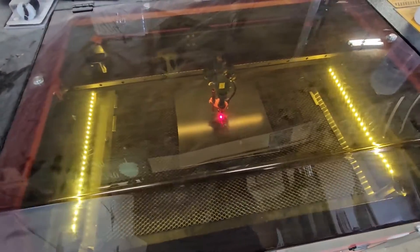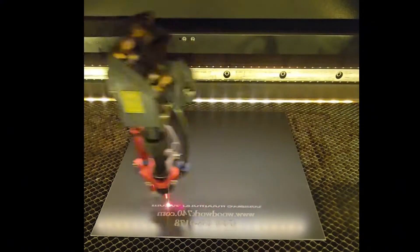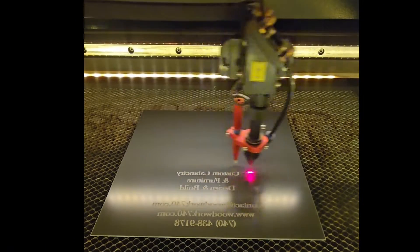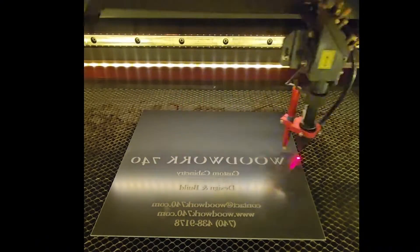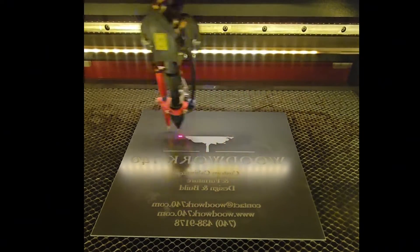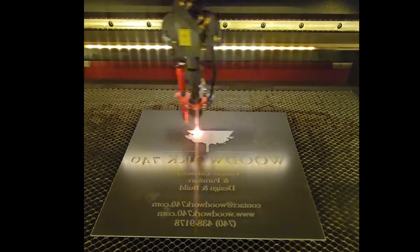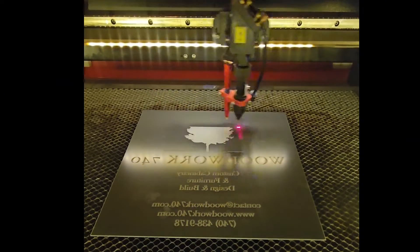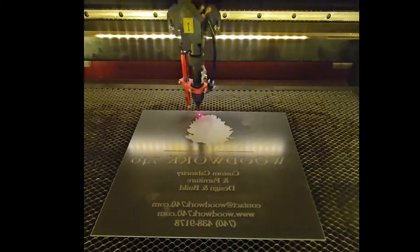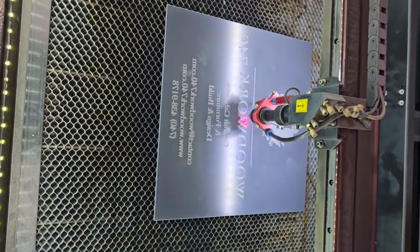We'll start the cutting. Okay, that's all lasered up. Laser head out of the way.